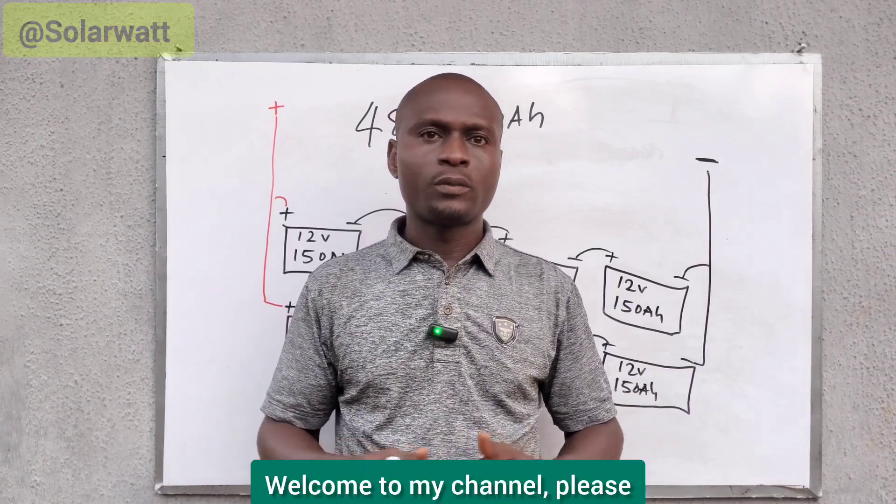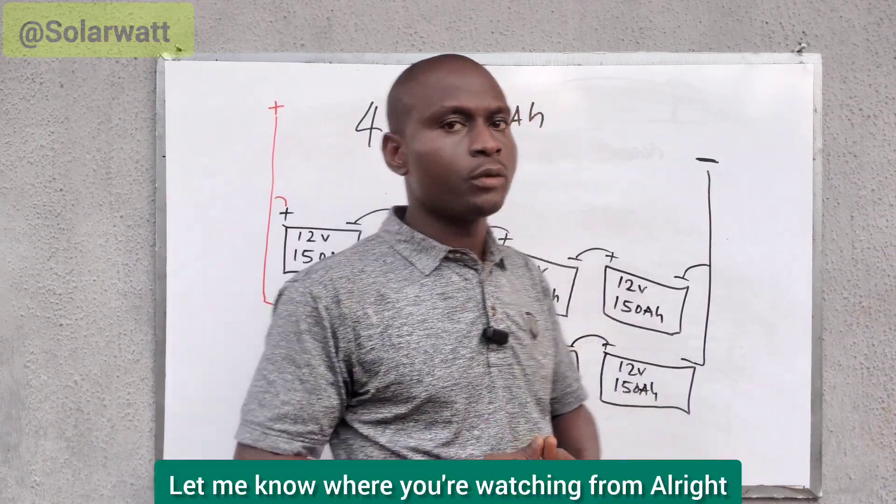Hello viewers, greetings to you. Welcome to my channel. Please let me know where you're watching from.